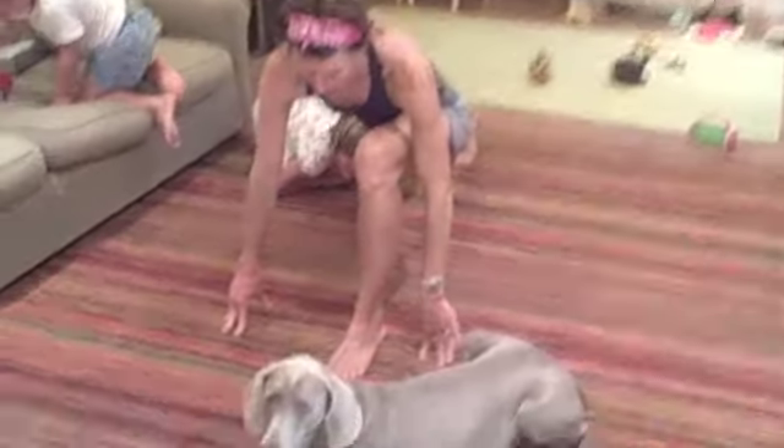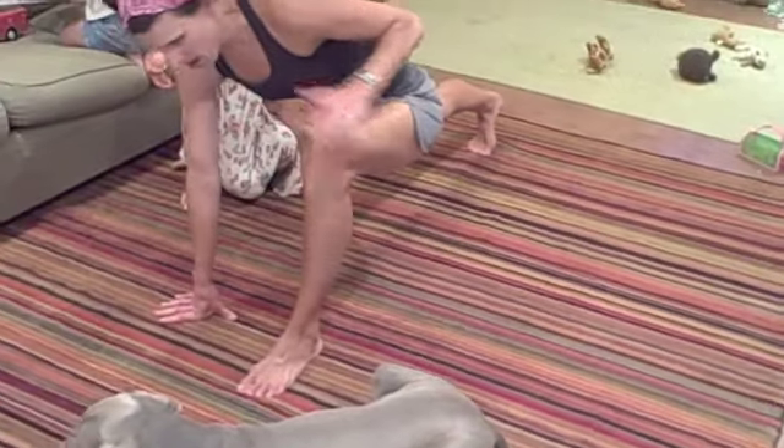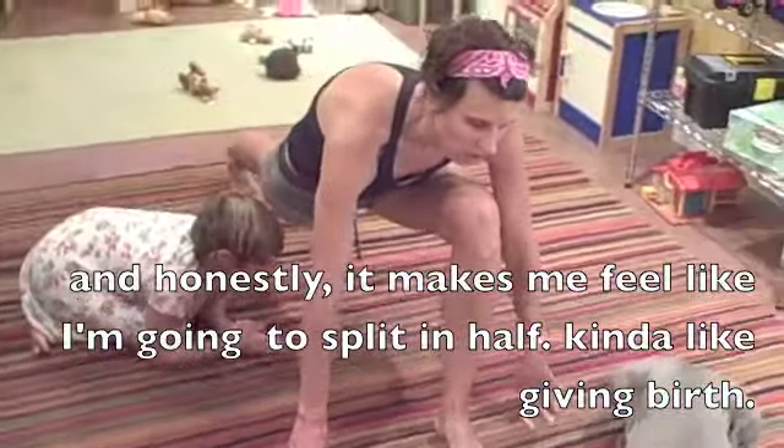That's a yoga-ish move — it's the runner's lunge in yoga. What it does for me is it just stretches everything from my pelvis down through my calf and my inner thighs, which are always so tight.